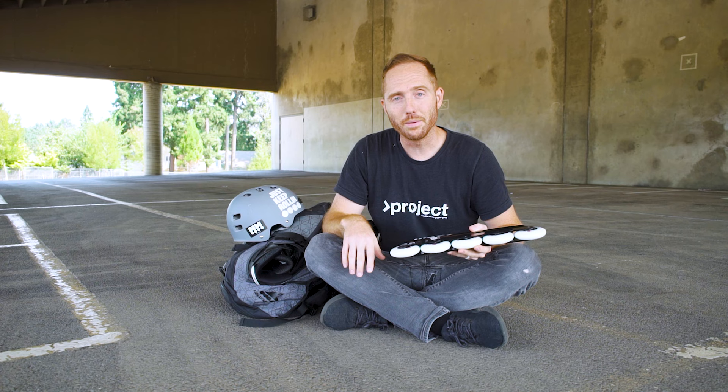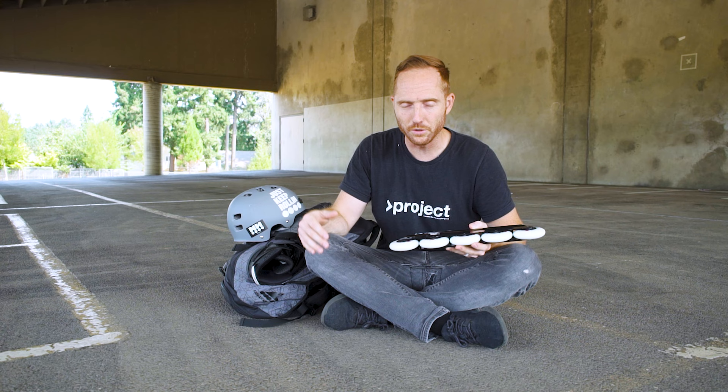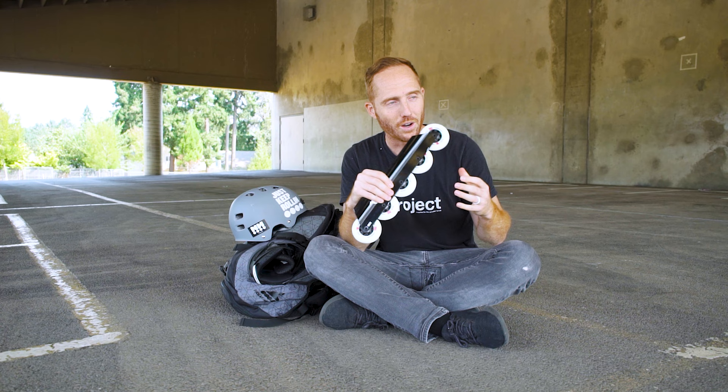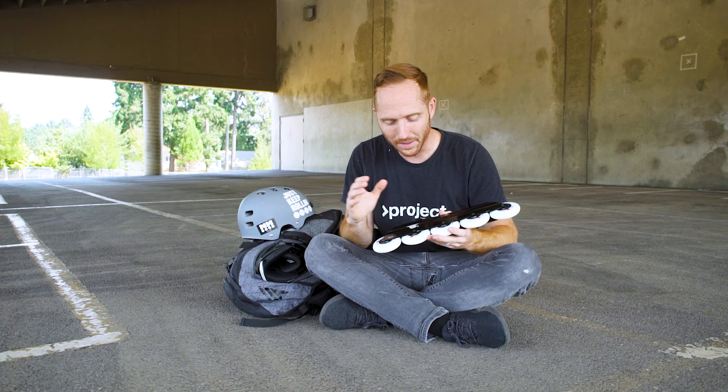These also come in the 90, which is the Ninja; the 100, which is the Ronin — I also got a set of those for a future video; and the 110, which is the Sumo. Each wheel comes in the same name and logo as its matching frame, so if you're buying a frame, just look for that same name and you've got the right wheels. After looking at how clean these are with the black, white, and little pops of red, I knew which one to go with.